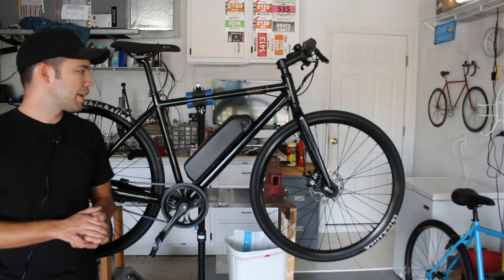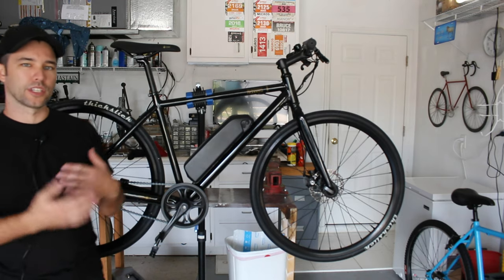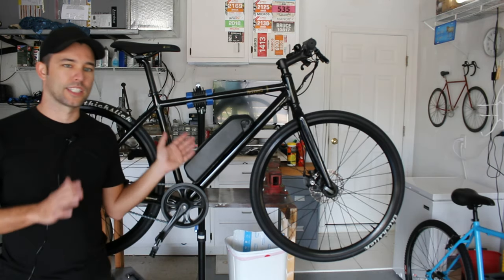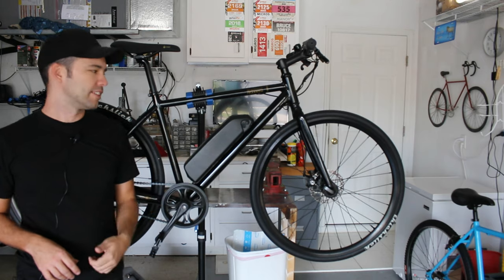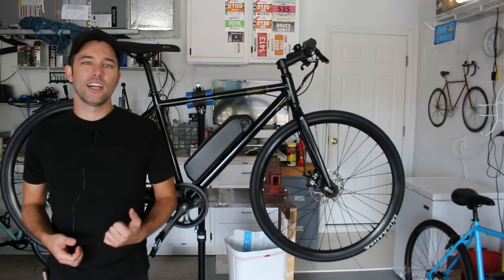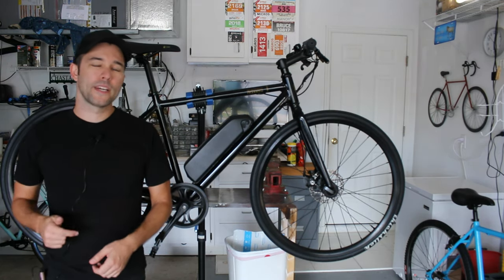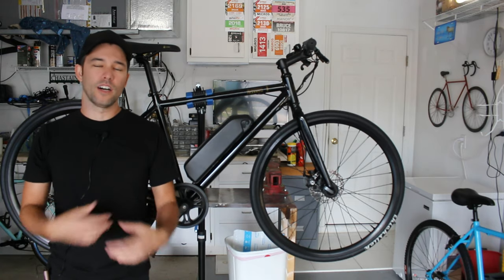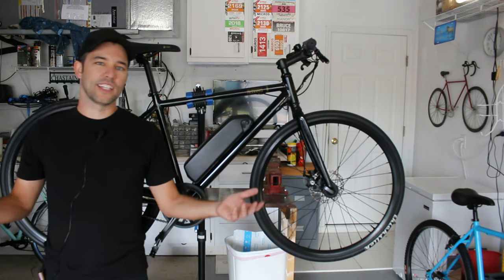Obviously whether you should get it is up to you, but I hope this review informed you so you can compare it to other eBikes. In my opinion it's a great bike — I really like it, and that's 100% genuine even though they did send it to me to keep. I'll put a link to their website down below. Thanks for watching, thanks to Detroit Bikes for sending me the bike. Please give me a like, leave a comment with your thoughts or questions — I look at and reply to almost every single one. Have a great day, see you guys, bye.